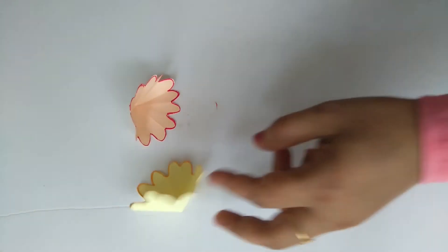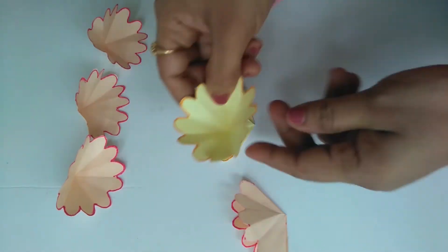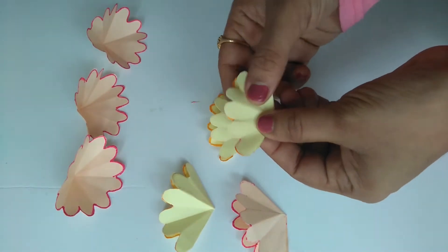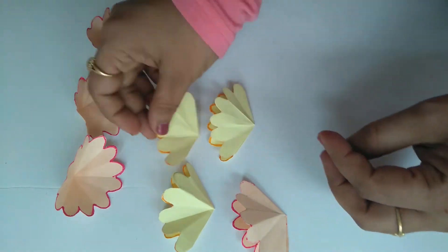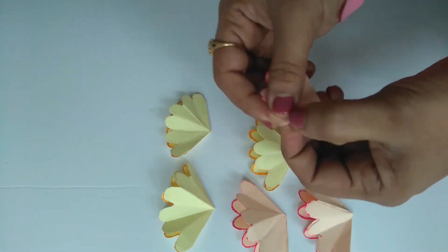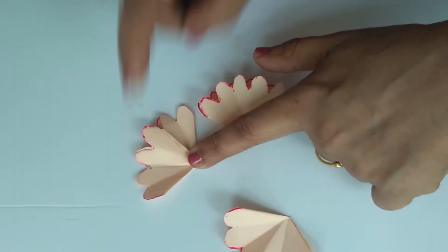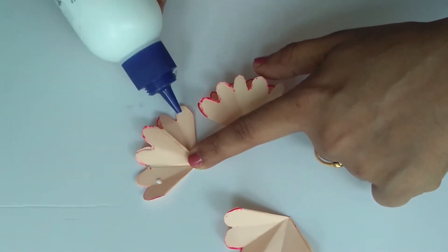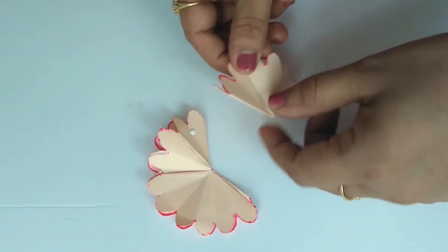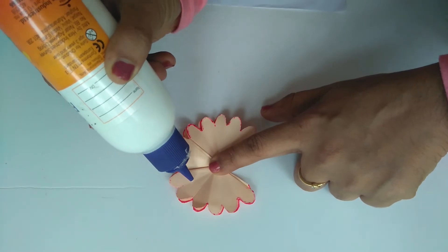Now we have 7 flowers. We will mix them in color. If you want to make a new flower, you will make it step by step. We will stick the two flowers together at the end.